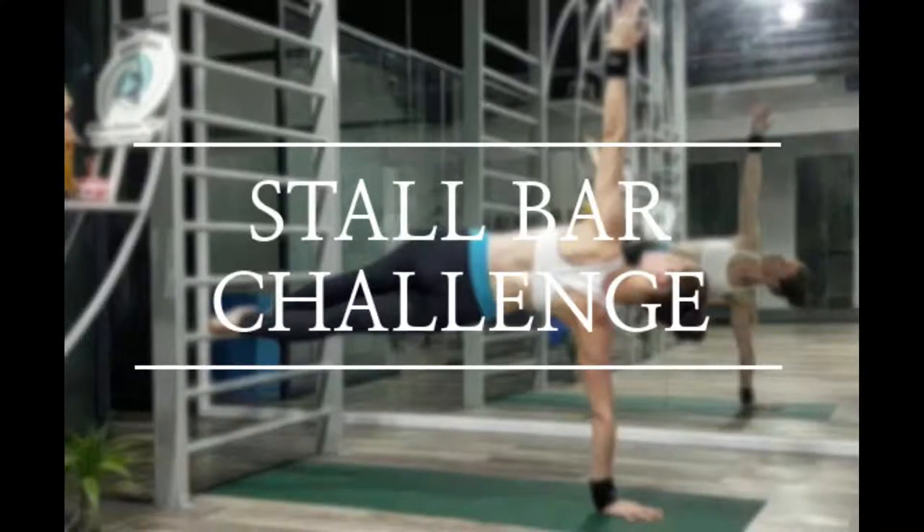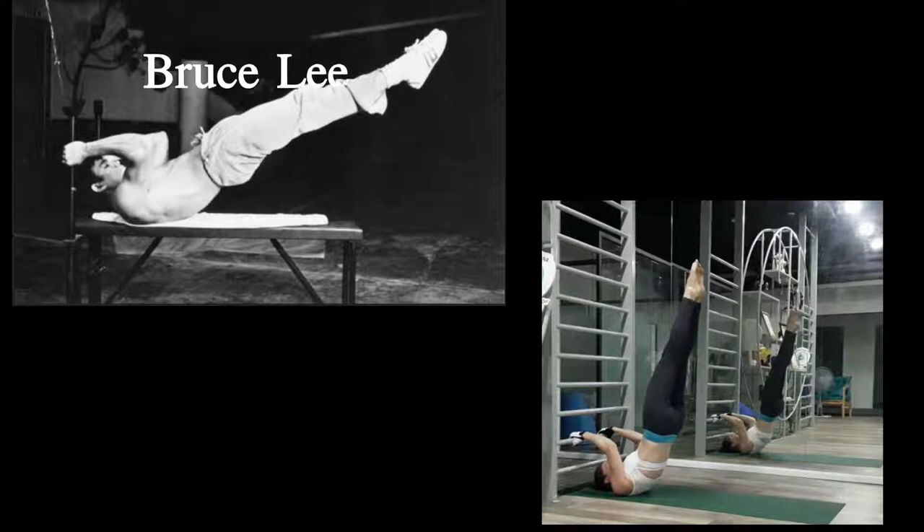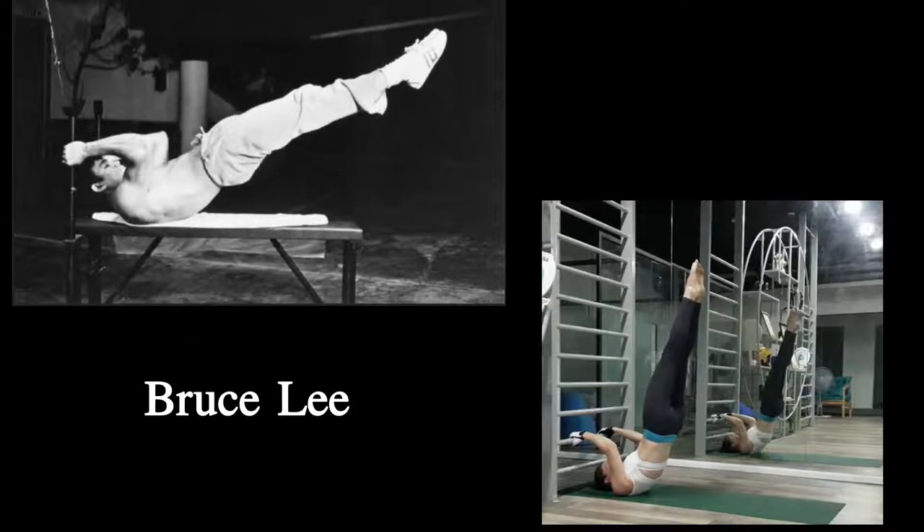Hi, welcome to the Stole Bar Challenge, sponsored by Pole in Style and Mighty Grip. This exercise was made famous by Bruce Lee and is a fun challenge for pole dancers and aerialists to try on the Stole Bars.